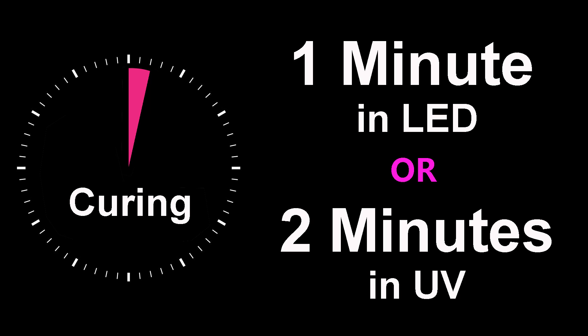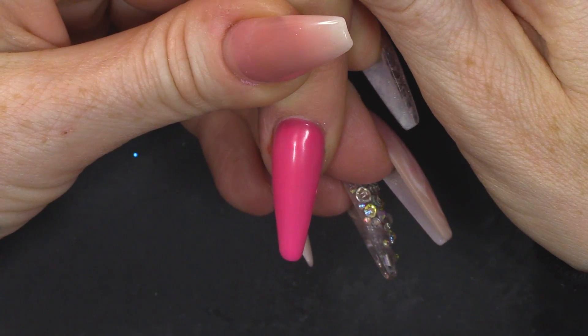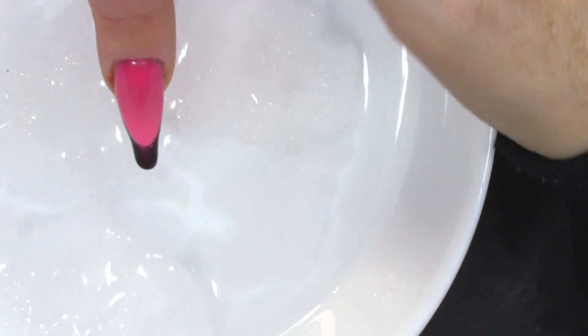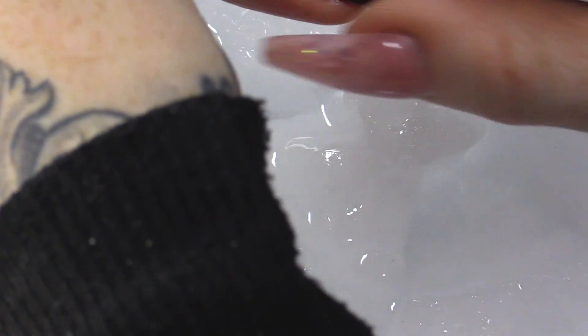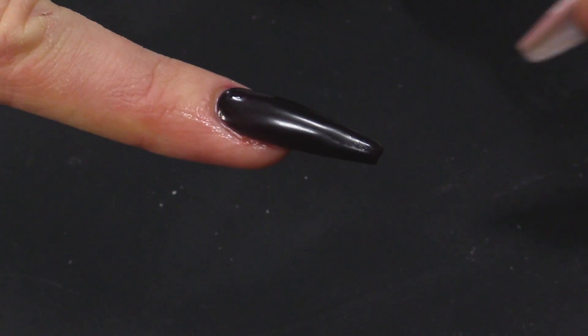Pop that into the lamp. When you pull it out of the lamp, because the lamp is warm, it goes back to pink. Jay, pop it into the ice water. Whoa! That is so cool! So, let's put a hot hairdryer on it. I can play with this all day.